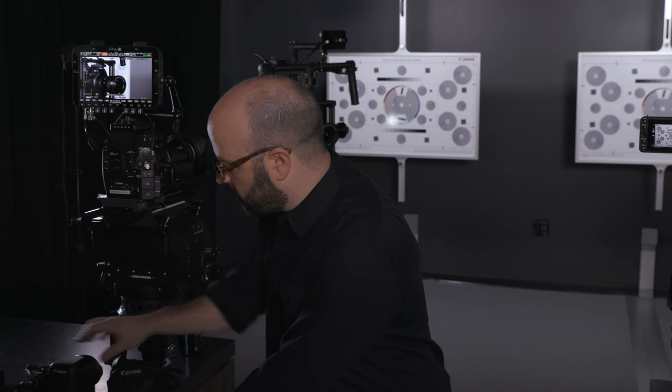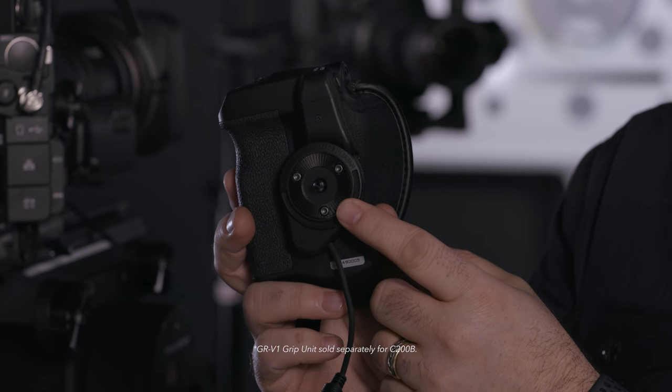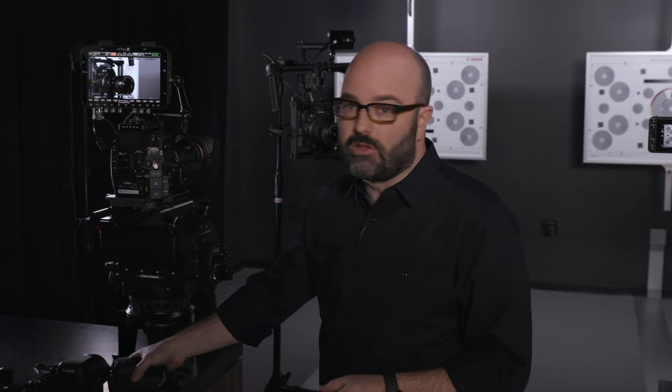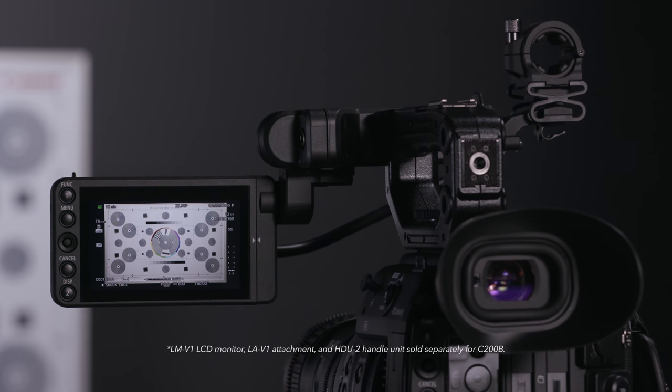Additionally, we can add this grip unit to the system. It has an industry standard rosette, giving you lots of mounting options for use with the C200 and C200B but also on other rigs. We can also add the LMV1, which is the monitor unit that comes with the C200, and also the LAV1, which is the mounting system for that. So there's a lot of modularity here if you get the C200B in terms of what you can do with that camera system.